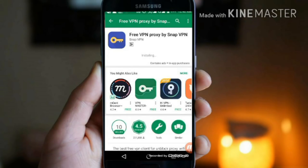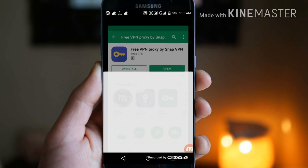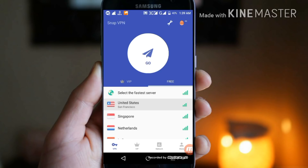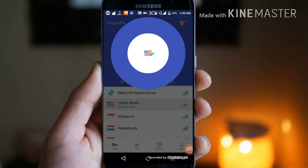The installation is done — just click on open. Here it is loading. You have to select United States because this network is very fast. Click on that flag and it will connect. As you can see, my VPN is now connected to United States.